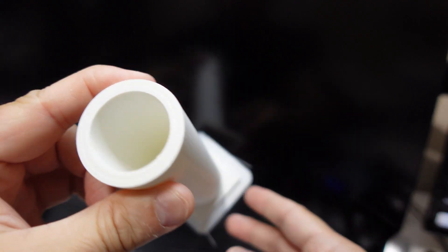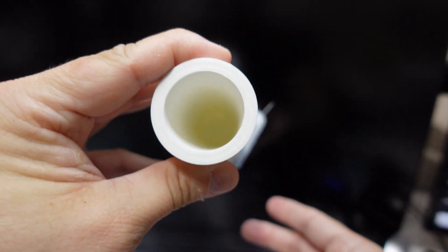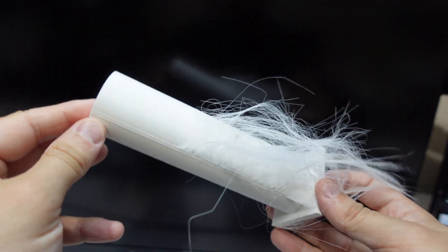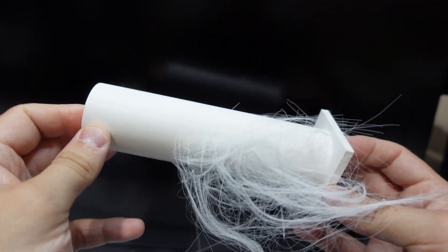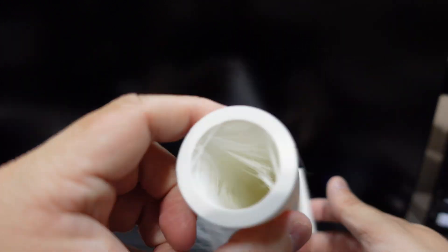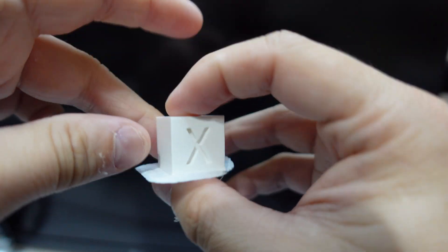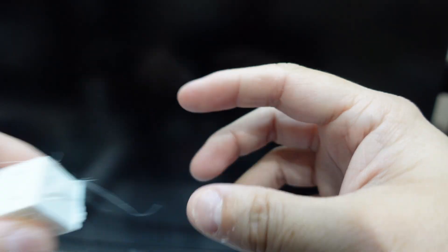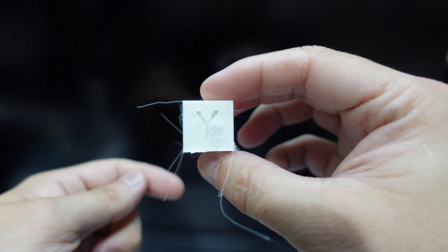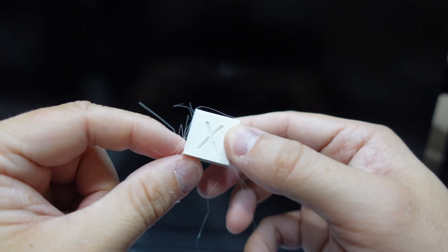We're going to do some comparing now. This cylinder came from Cura - it looks really good, really no defects or issues. This cylinder came from the Bambu slicer, and it's got a lot of stringing, or hair as I like to call it. It looks equally as bad on the inside. The calibration cube from Cura looks clean, and the calibration cube from the Bambu slicer has a lot of stringing as well.